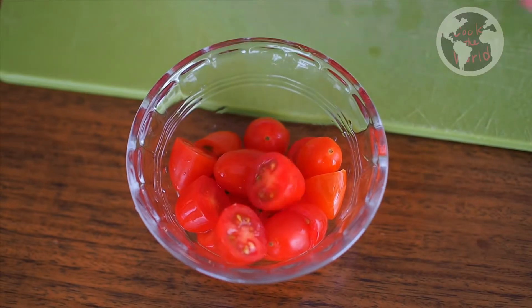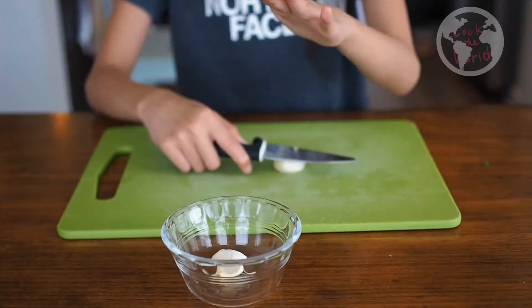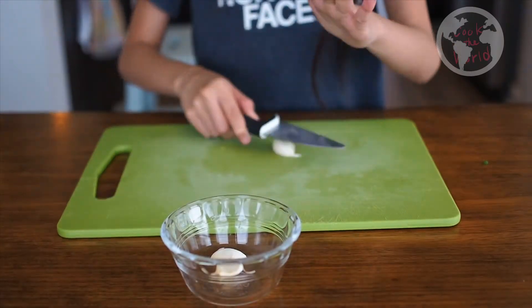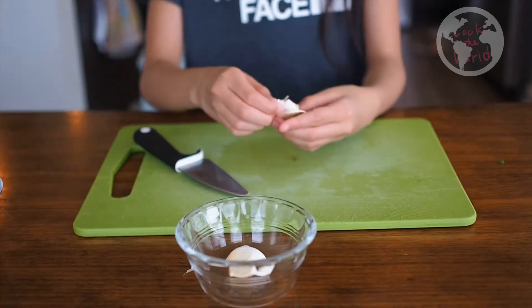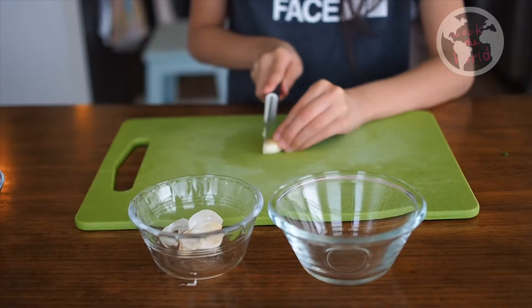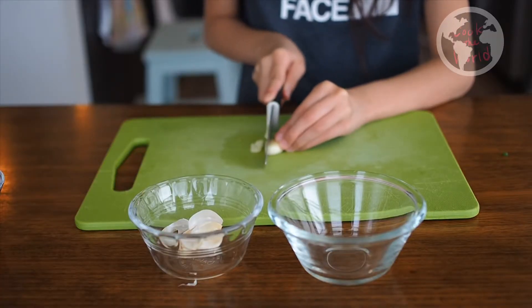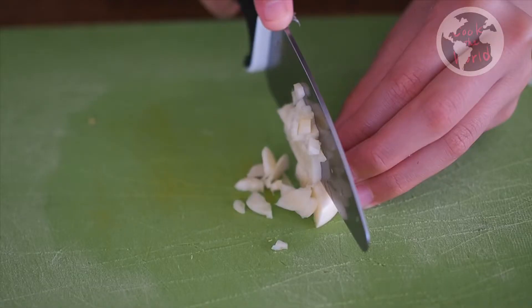When you peel garlic, smash garlic with the side of a knife like this. See, it is easy. Cutting two cloves of garlic is not that difficult, then smashing.